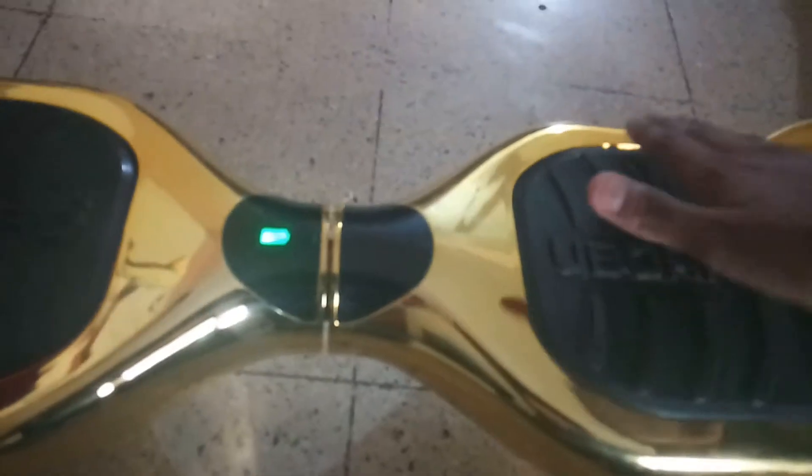So when it's on you can't push it down — it doesn't tilt. If you move forward it goes forward, move back it goes back. It has sensors in this place. It also has headlights, and if you put pressure on the back there, it activates the headlights, like that.